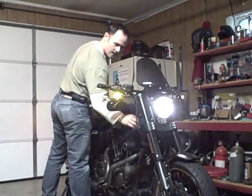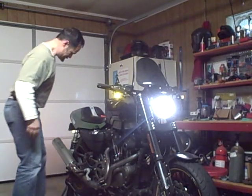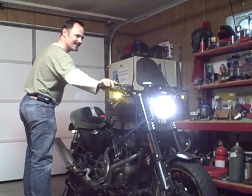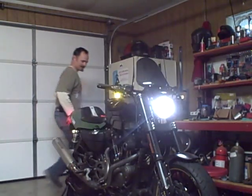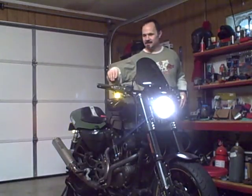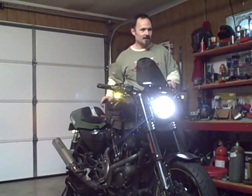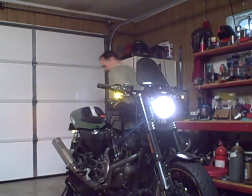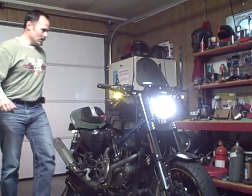Straight up, guys. I got running lights. Blinks. Blinks on this. Oh yeah, these are LEDs — one filament LEDs using diodes.